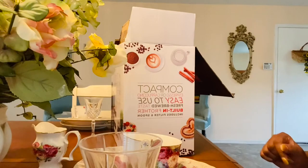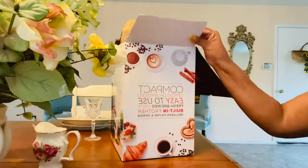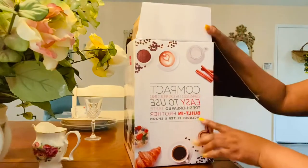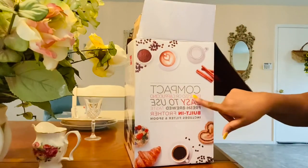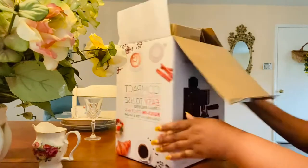Well, hello family! I decided to unpack my 3.5 bar espresso machine. As you can see, this is supposed to be a very easy machine to operate.